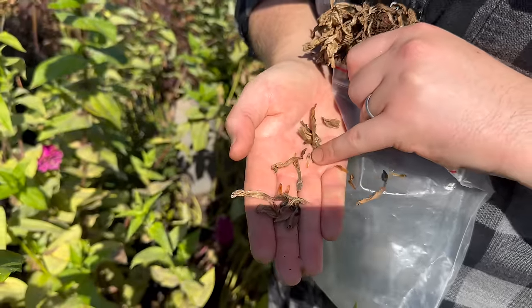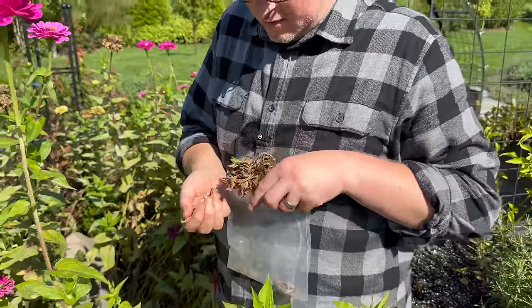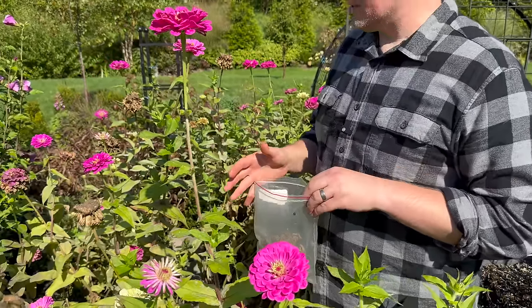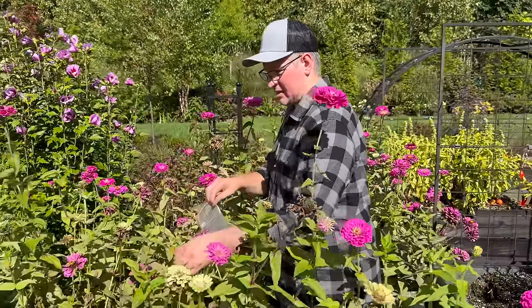I'm going to put a bunch of these blooms in this plastic bag, and then I will get rid of all of the chaff and other stuff later. For now I just want to save some of the seeds so we can grow Five Bees Giant Mess next year.